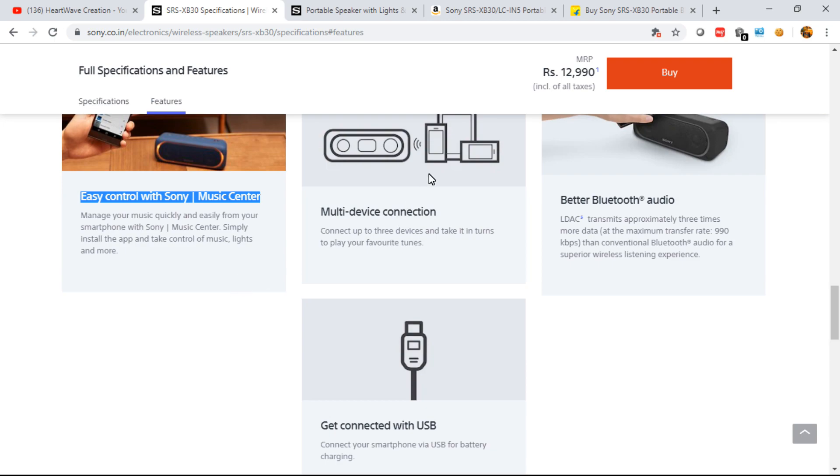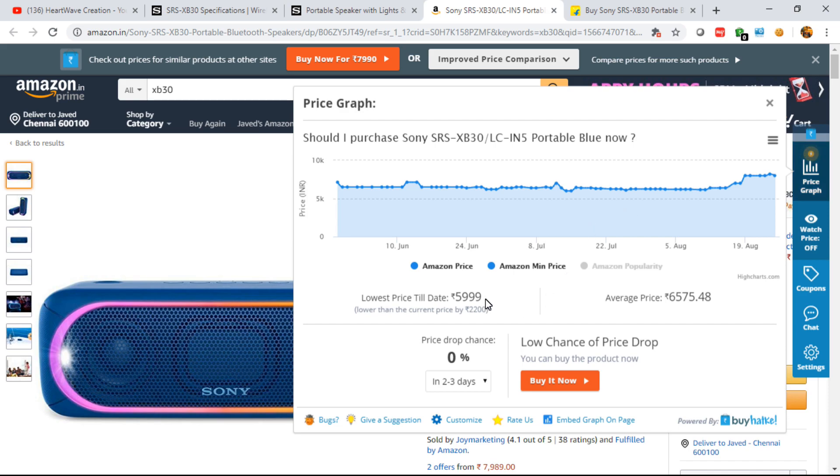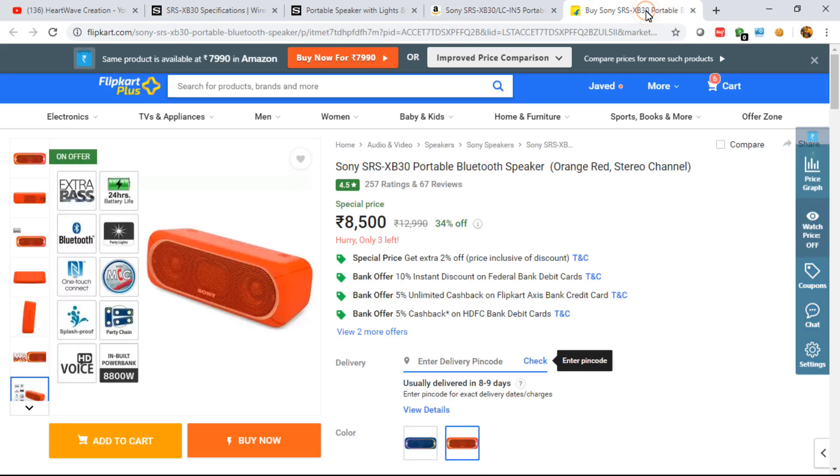For the final segment — price and where to buy: Sony has listed this speaker at 12,990 rupees as the MRP, which is quite high. On Amazon it's currently listed at 7,989 rupees. Looking at the price graph over time, the lowest price it reached was around 6,000 rupees on July 14th and 15th, and the average maintained price is around that Amazon listing.